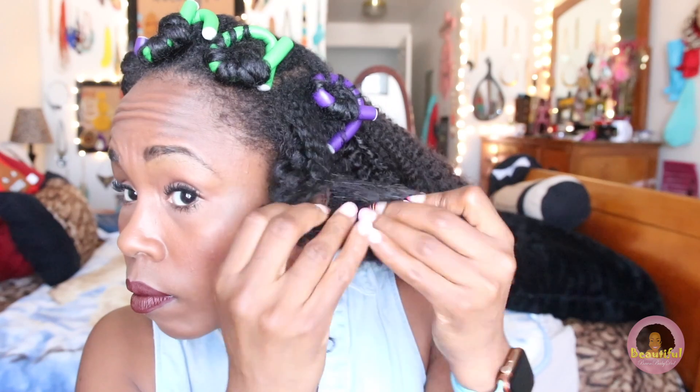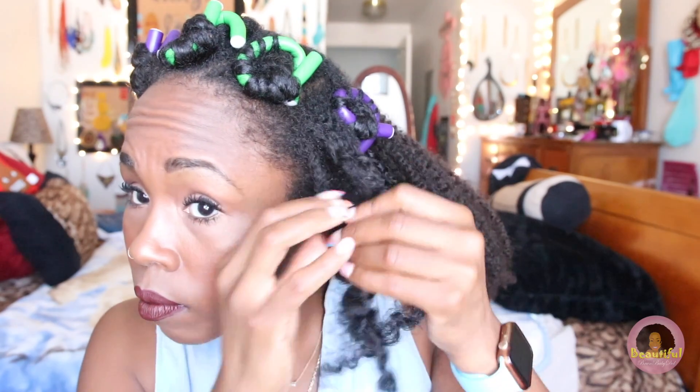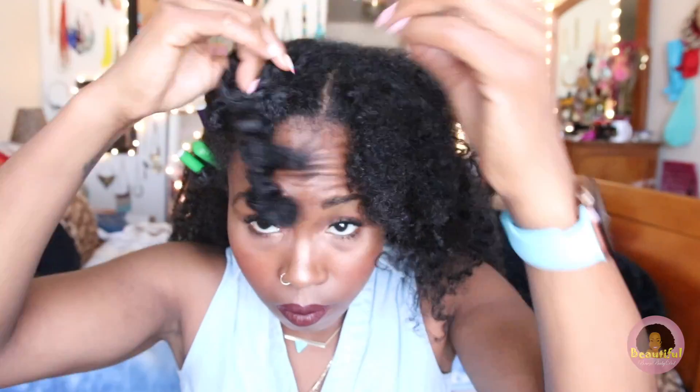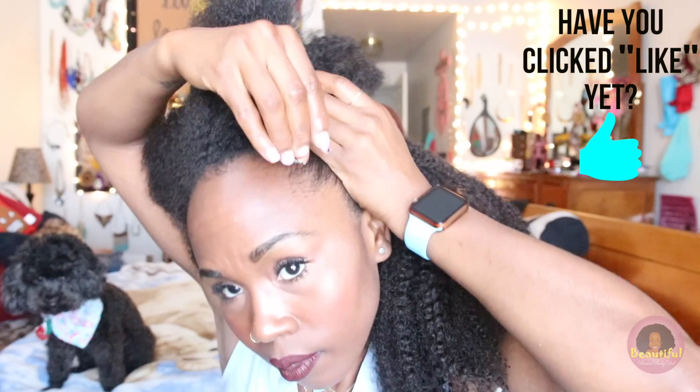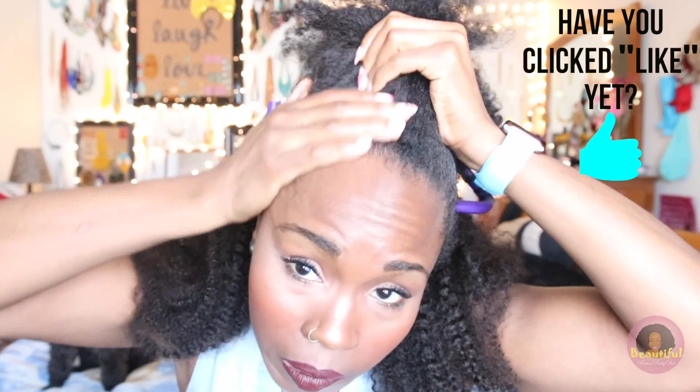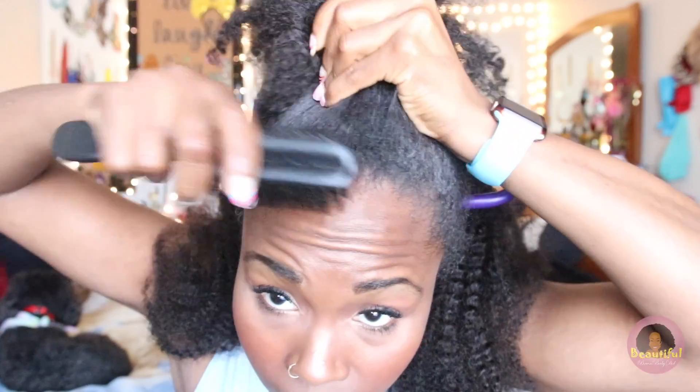Then I start to take the flexi rods out. It's not about keeping the curl — it was mainly to stretch my hair a little bit, because my hair is always wet and I want it stretched before pulling it up into a bun. I'm using the Eco Styler gel along my edge line to make sure it is nice and sleek before I tie it down with a satin scarf. I brush it up lightly with my boar bristle brush — links to all items are down below.